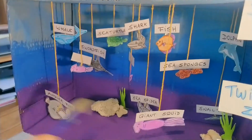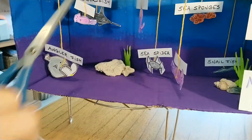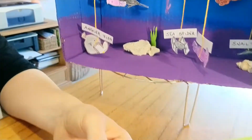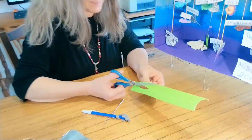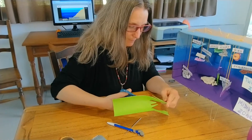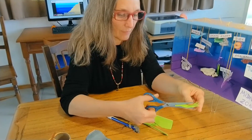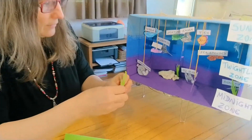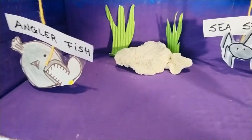You can also decorate the bottom of the ocean with this if you have it in your house, or you can use stones. And you can cut out some sea plants like this. Once I use this cardboard, I start cutting the shape of the plant. You can make it longer and shorter, and then you're going to cut this in half. You fold one up and one down, and then you can stick it any place that you like to decorate the bottom of the ocean.